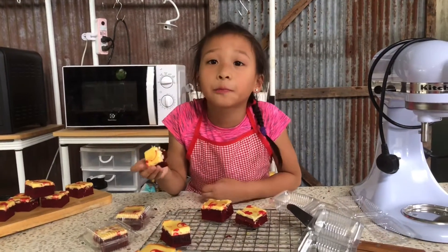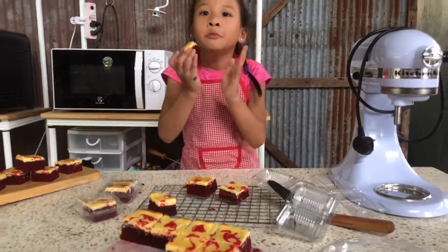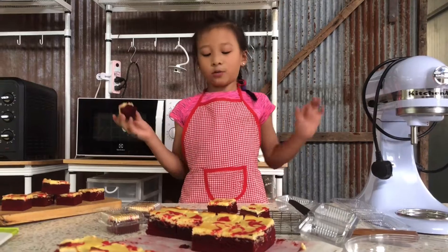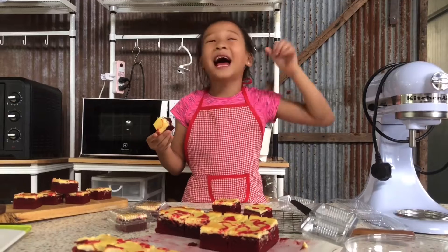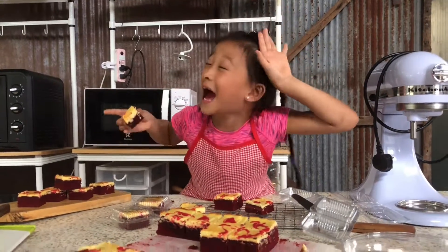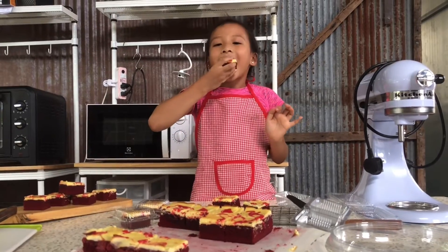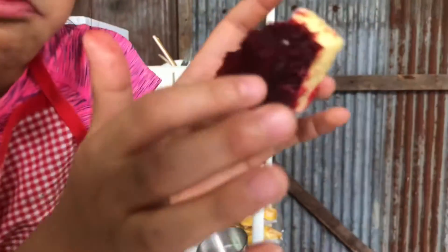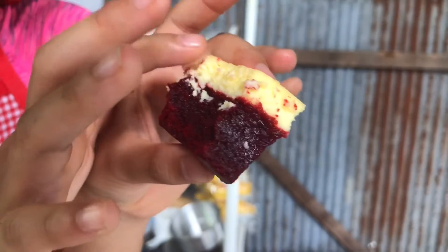I can't believe it. I did so great! Now everybody will like it. It will taste amazing. Wow! Yummy! Tastes like chocolate over here. Tastes like cream cheese over here.